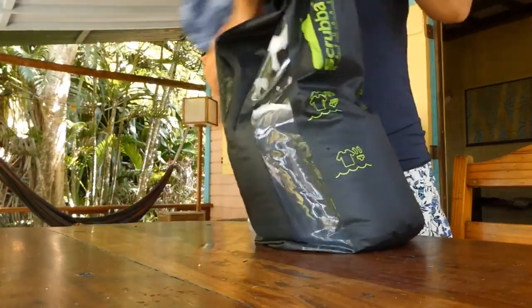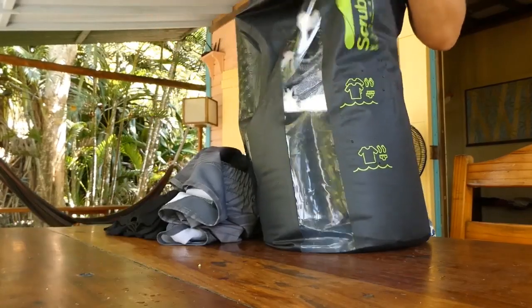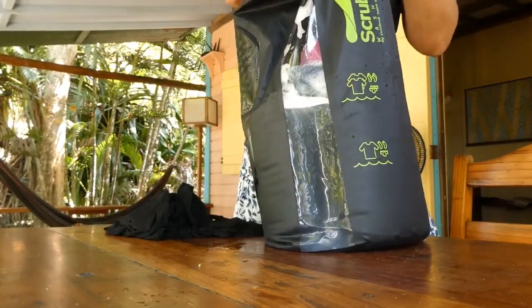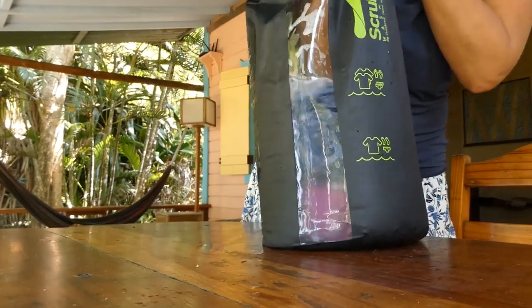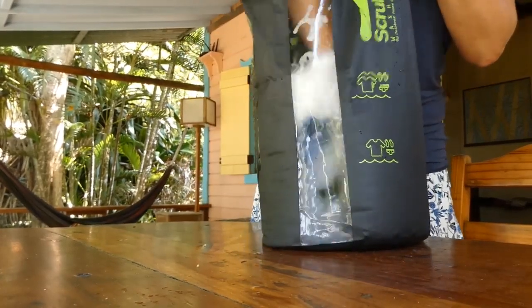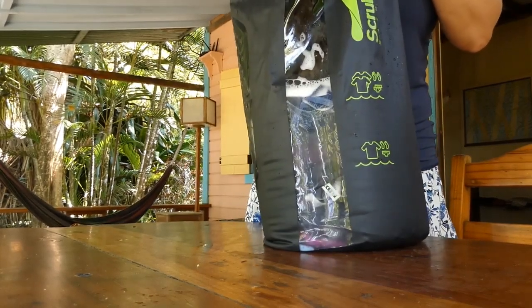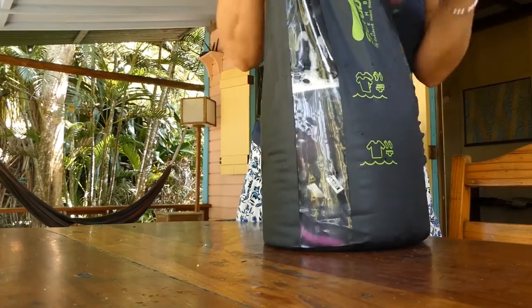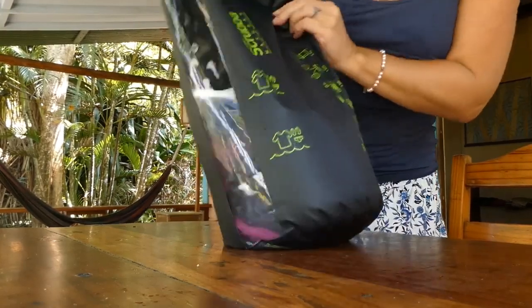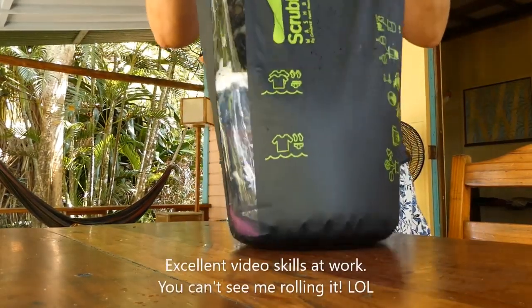I'm just putting a few items in here. I've got more to do for sure — I probably could have fit more in — but I'll just do this for now. Next instruction is to roll and clip.